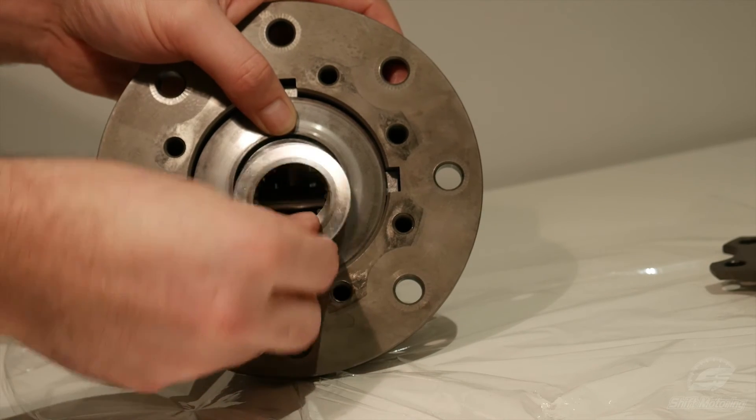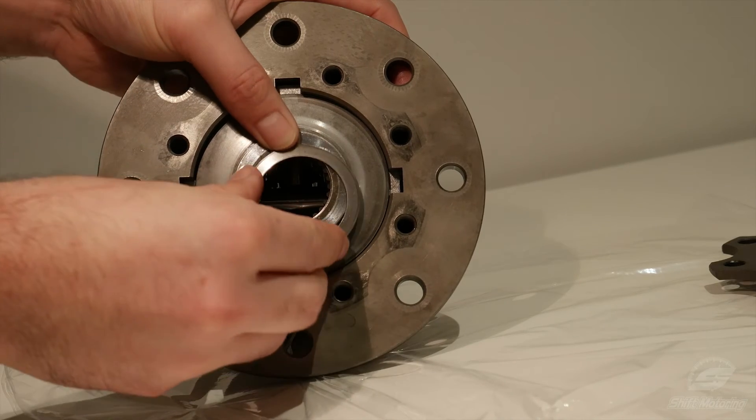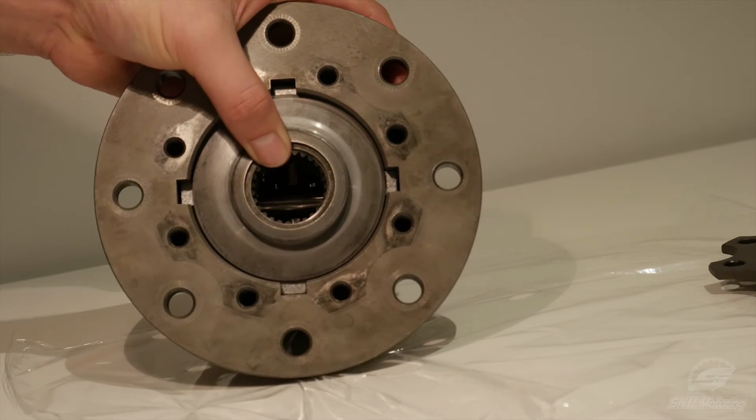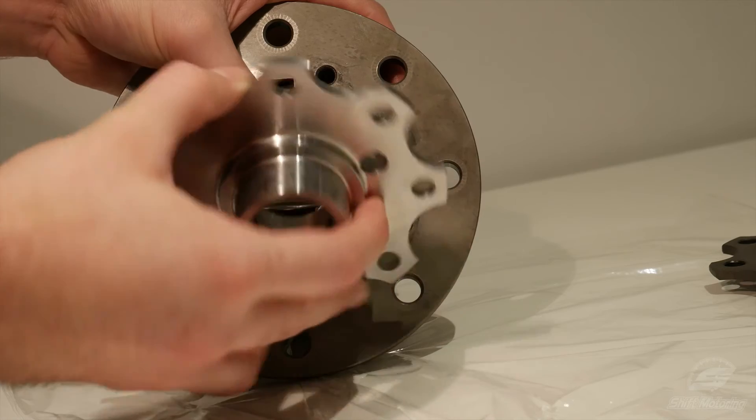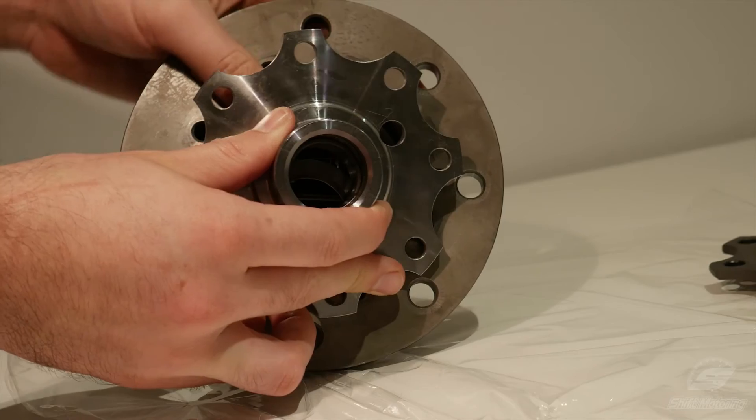You will often hear of people using shims to put more pressure on the clutches, claiming it will increase the amount of lock from, say, 25% to 50%. But that's not how it works. That changes the breakaway torque, which is the amount of force required to get the wheels spinning at different speeds.